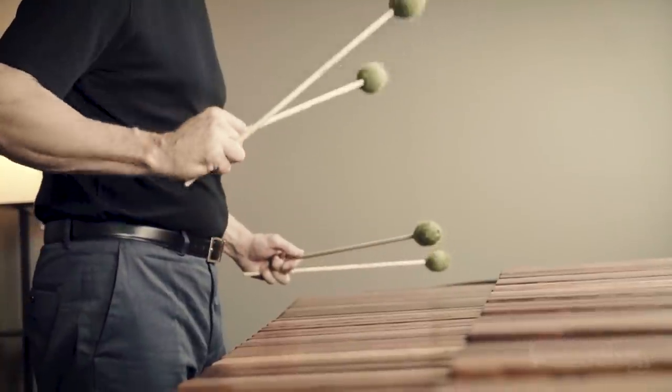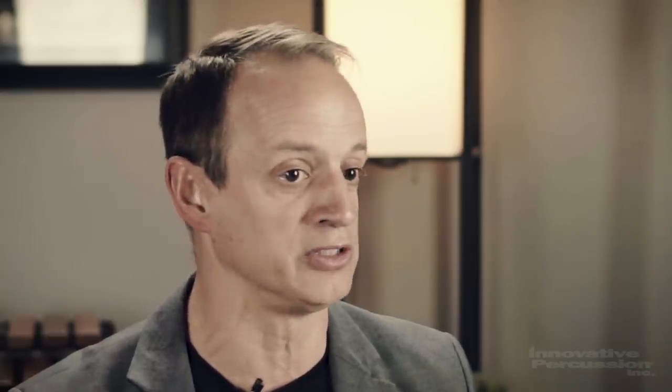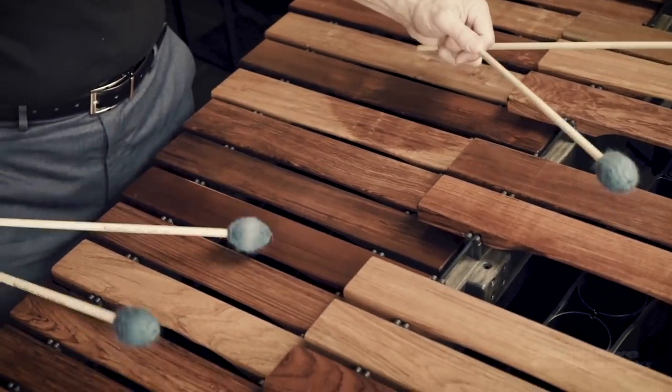For example, with the Bach cello suites, the 812s sound beautiful on some of the cello pieces — especially the preludes. Really beautiful legato style, not a very strong articulation that would give a hiccup to the attack, but a very beautiful connected legato sound. Whereas if you move to one of the Allegro movements, the 803s and 804s sound wonderful.